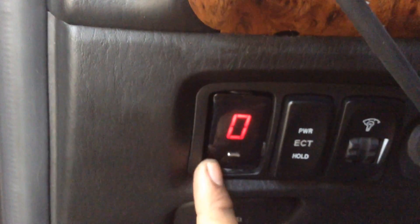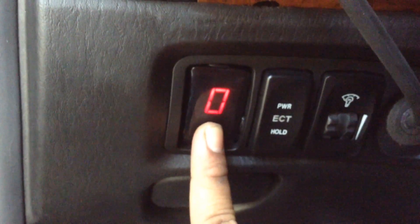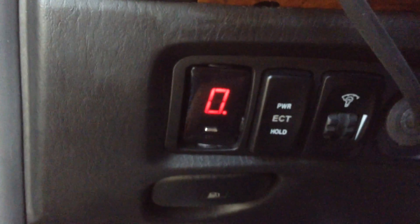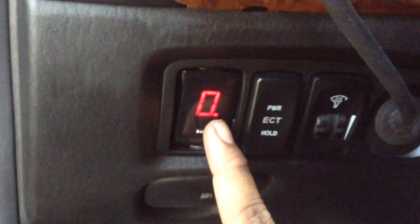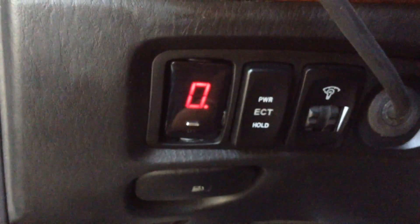You can also set the timer for automatic — just press and hold until the A indicator comes out and then let go. It will automatically set the timer when you travel.